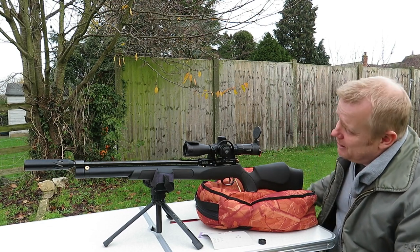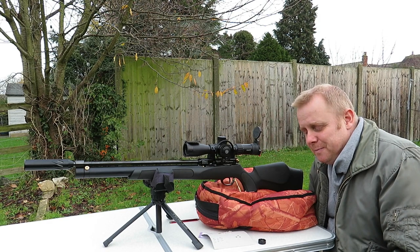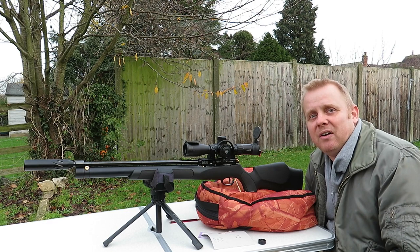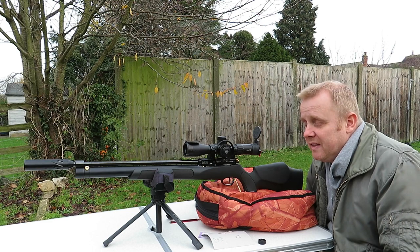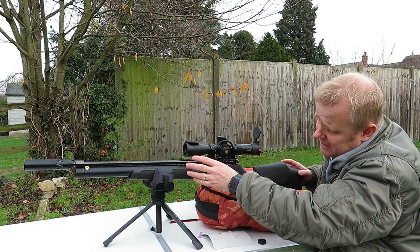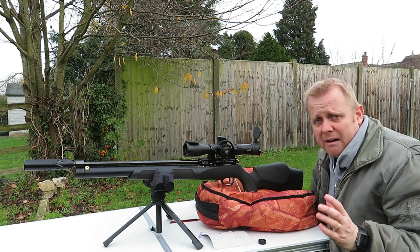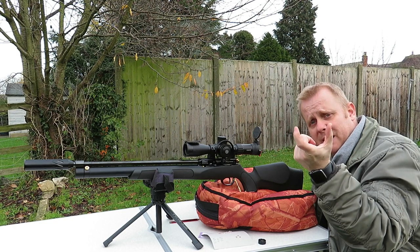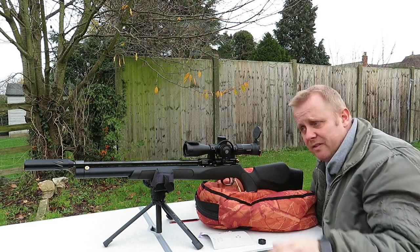What are we talking about today? We are talking about this beauty — this is the FX Cyclone. I think this is approaching a classic now. It is one of the earlier FX rifles to incorporate their smooth twist barrel. For those of you who don't know, the smooth twist barrel is basically smoothbore from the breech all the way up towards the crown, and then at the very end, the last little bit of the barrel, they put the rifling in at that point to give the pellet the twist.